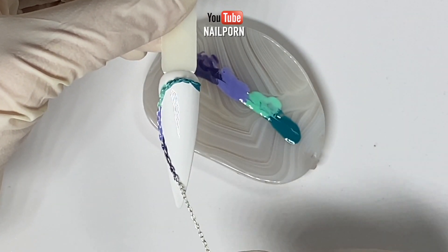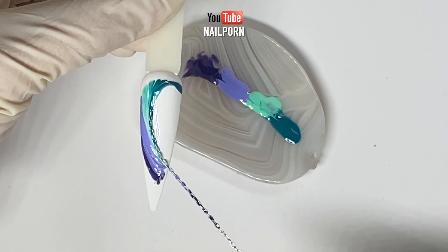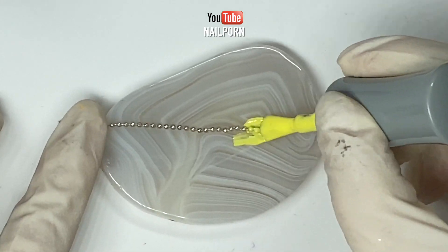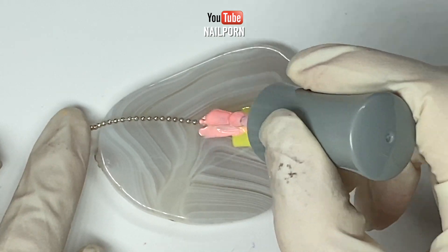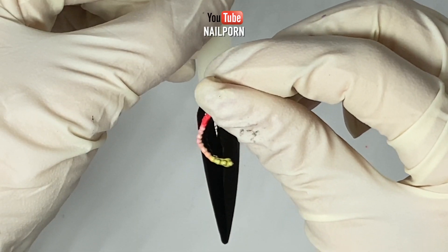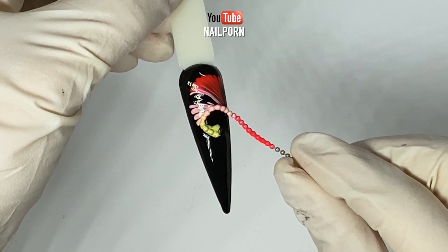Carefully wrap the chain around the outer part of the design, framing the nail, and slowly pull downward. For my next design I'm going to use the same technique on a dark surface. I am using gel polish from the Eora Gel 8 collection.